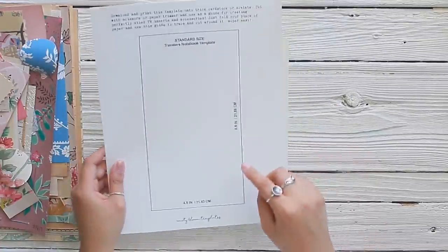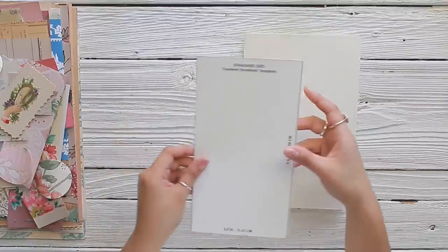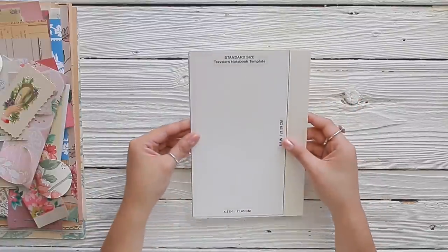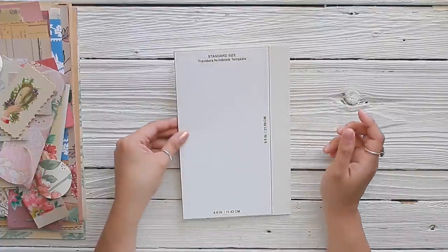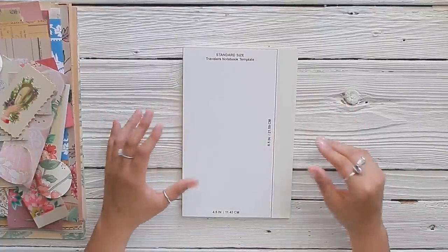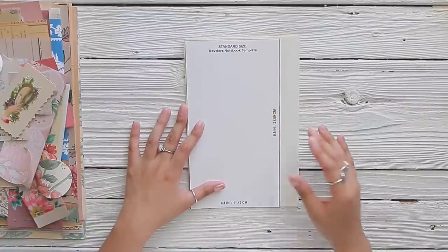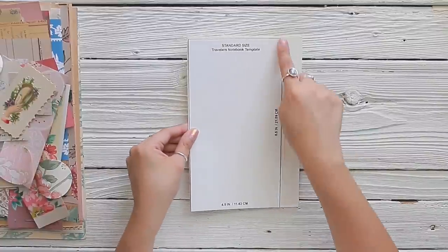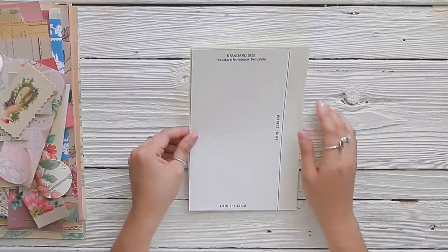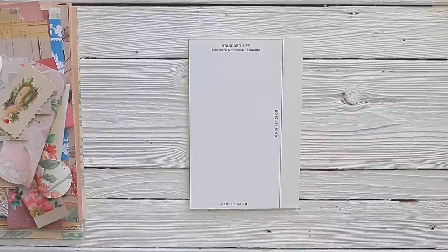I'm going to cut my template and use it to cut the excess off of my cardstock cover. My template has been cut and now I can see how much excess I need to trim off. Because I'm going to have a chunky insert, I want to leave a couple of centimeters extra. If you like regular-sized inserts, definitely cut along the line, but I know how chunky I like to make my journals so I'm going to leave a little bit of extra space.